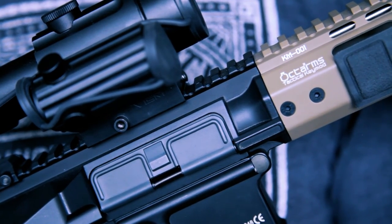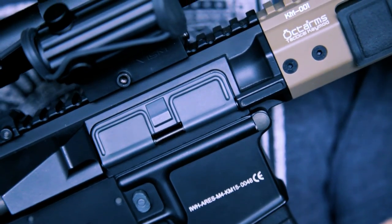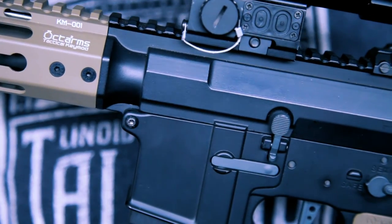There are not too many markings on the weapon — there are a few Octo Arms logos on each side and a small descriptive section of lettering, but overall the body is quite clean.